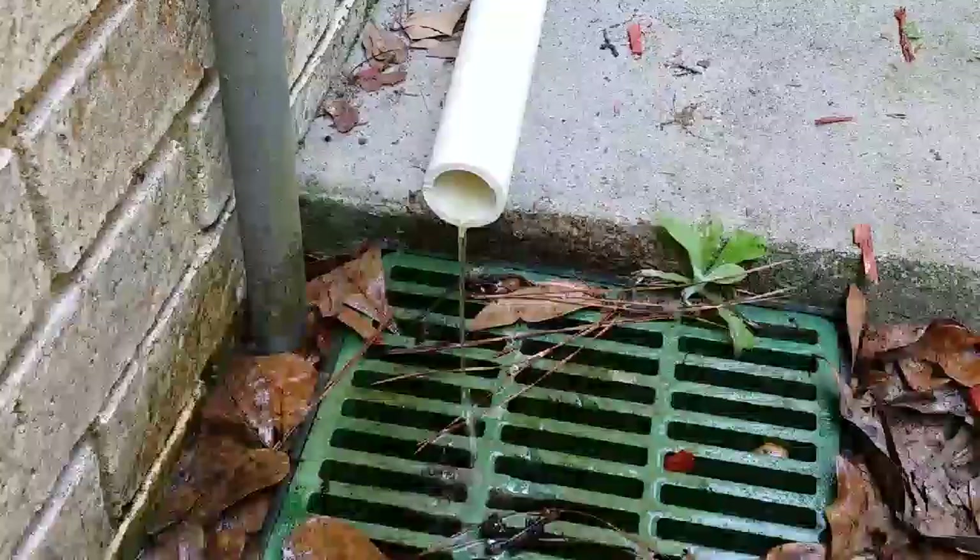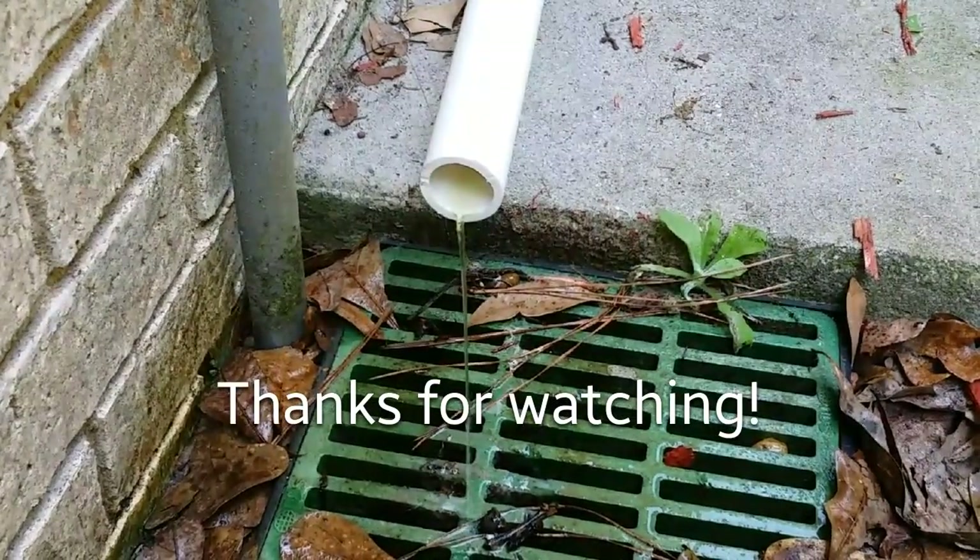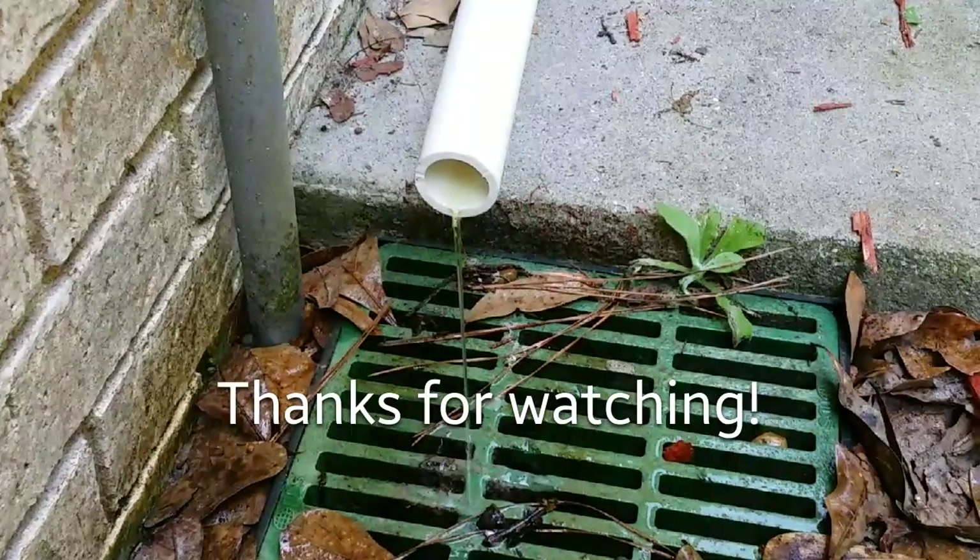Thanks for watching. Here's a little bit more run time — a steady stream. Looking good.